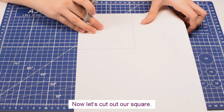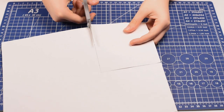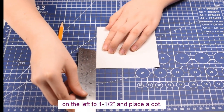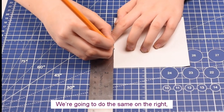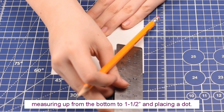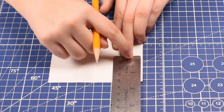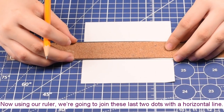Now let's cut out our square. On our square we're going to measure up from the bottom on the left to one and a half inches and place a dot. We're going to do the same on the right, measuring up from the bottom to one and a half inches and placing a dot. Now using our ruler we're going to join these last two dots with a horizontal line.